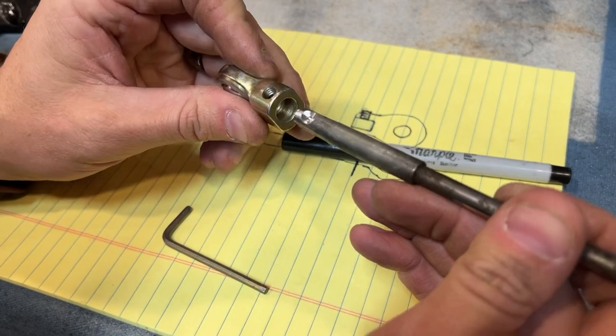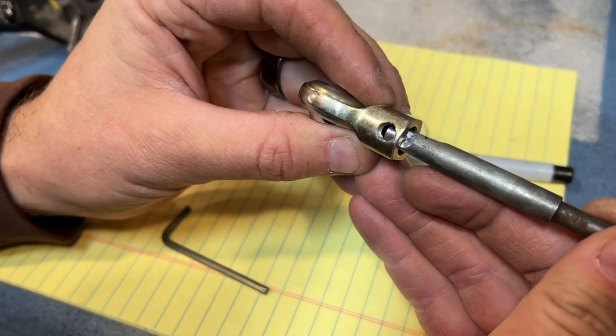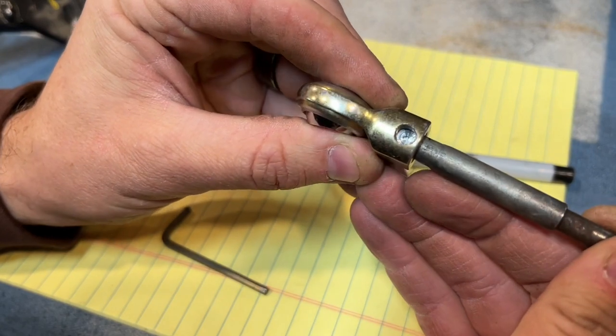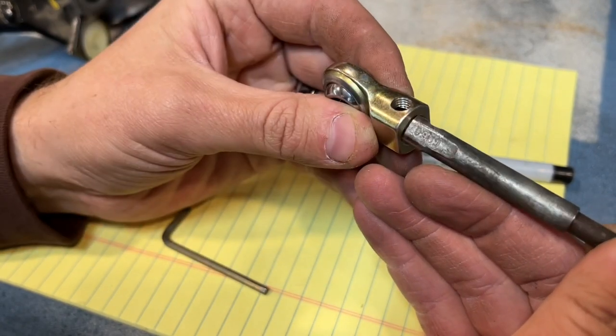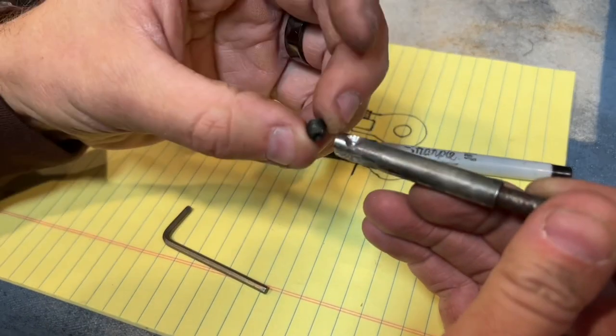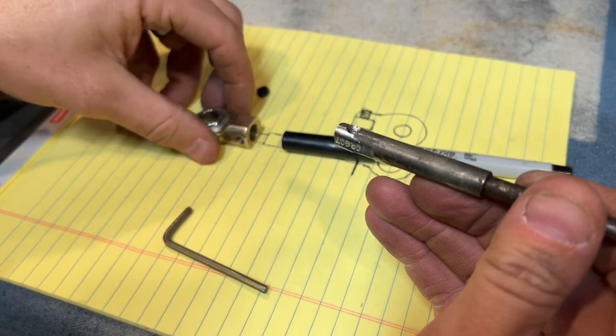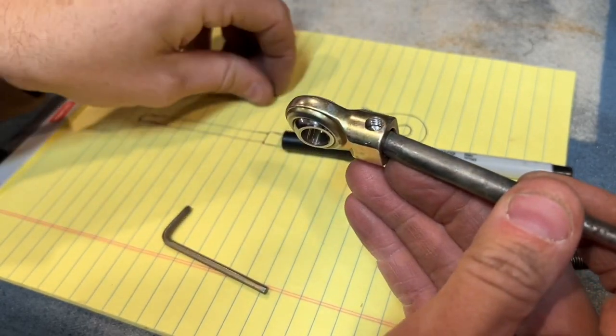Grinding down the edges a little bit so it fits better. I marked the spot and drilled a little groove in there. This little piece is going to go in there — squish it in — and it's not going to go anywhere.